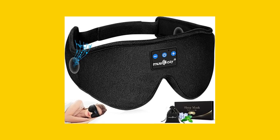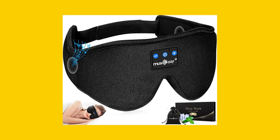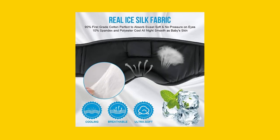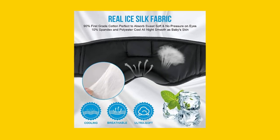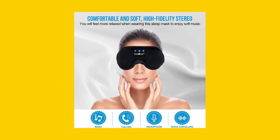The MUSICOZY Sleep Headphones Bluetooth 5.2 Headband is a top-of-the-line sleep mask designed for side sleepers. It features a central panel and ultra-thin sleeping headphones with a silicone cover that is very friendly to side sleepers.